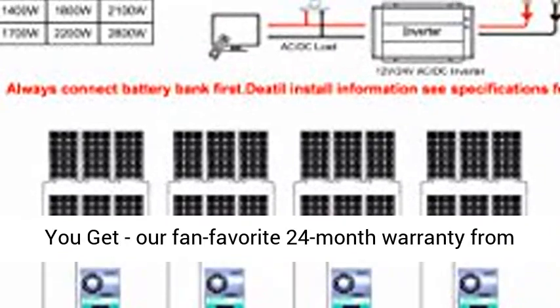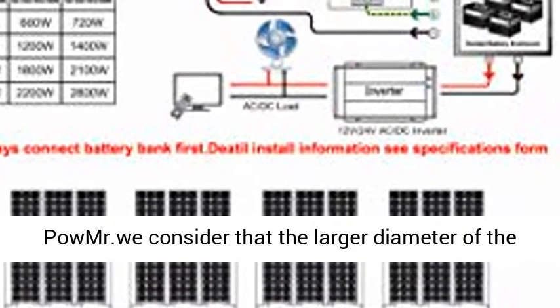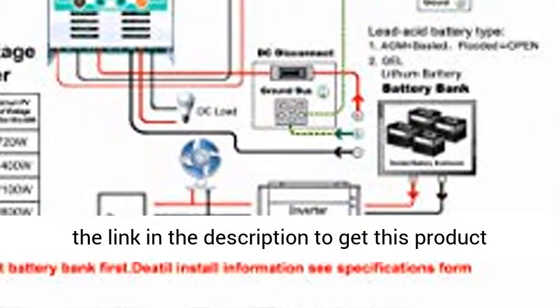What you get: our fan-favorite 24-month warranty from Pomer. We consider that a larger diameter wire will result in greater cost for customers. Click the link in the description to get this product today at the best price.